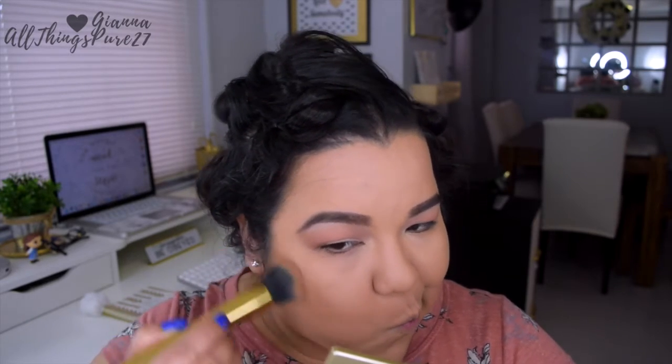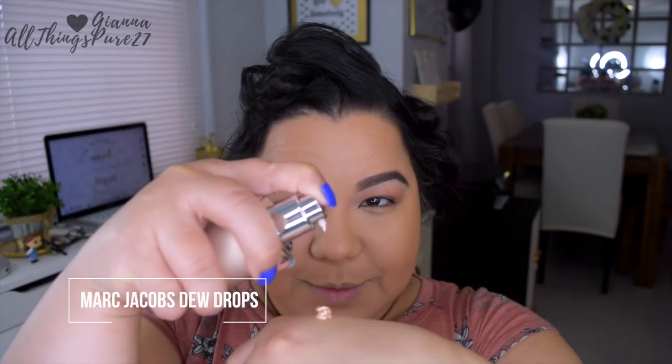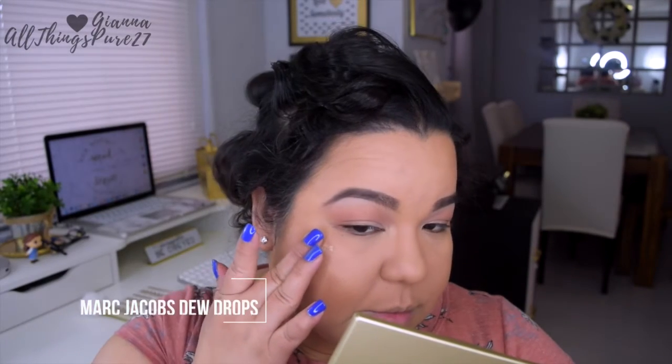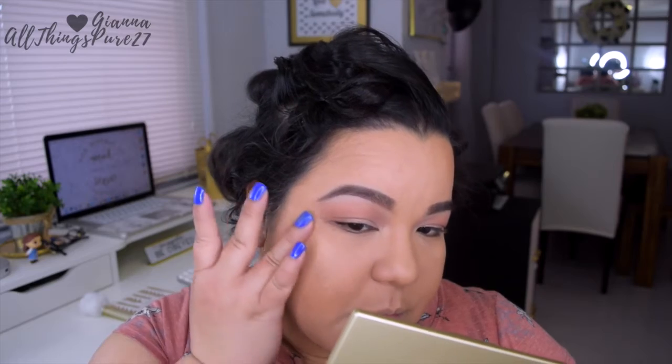Next I'm applying my favorite summer-spring bronzer, which is this one by Chanel. I just feel like it gives you such a subtle, natural bronzy look and it's perfect for these sunnier days. Speaking of sunnier days, another product I've been obsessed with is this highlighter by Marc Jacobs — I did receive this as complimentary from an influencer program. I am obsessed with it; it smells so good, it smells like a vacation, and it's so glowy yet so subtle and it doesn't emphasize texture since it is a cream product.